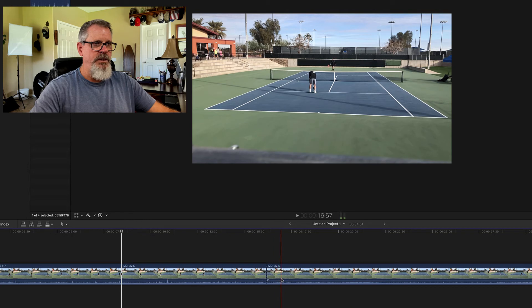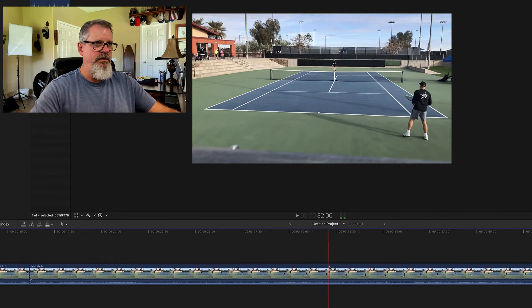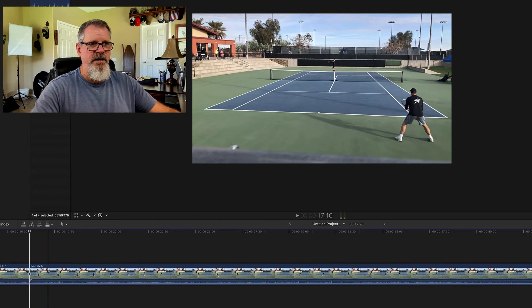I wait until I get to the next part. I'm going to scrub, scrub, scrub — wait till he starts his service motion. Hit B, and I know that this is all walking around. So now the next point is starting. Duff another one.